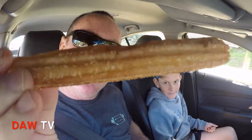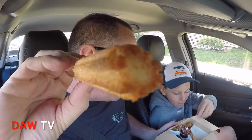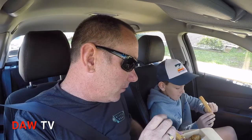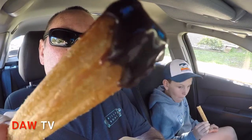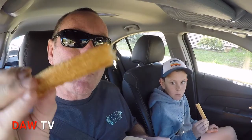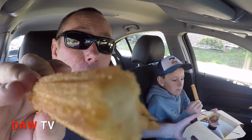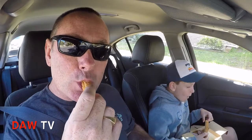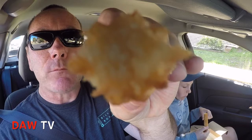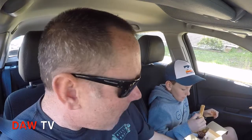Now we'll try one of the churros — there they are. They're like a long donut. We'll put a bit of dipping sauce on that as well. They're good — pretty good. Crispy on the outside, soft on the inside, sort of like a donut but a little bit different. They've got sugar coating as well. Quite impressed with the churros.